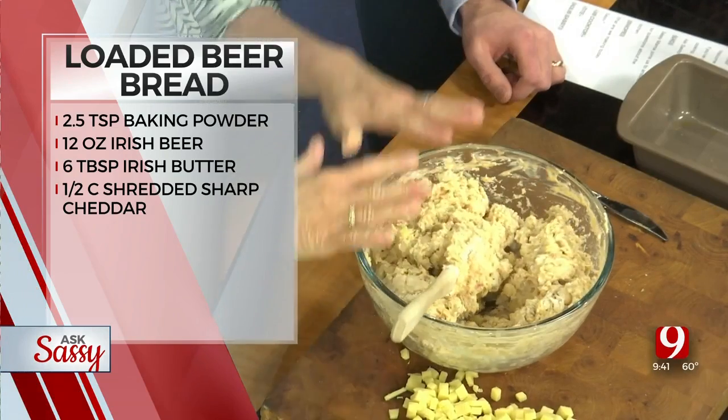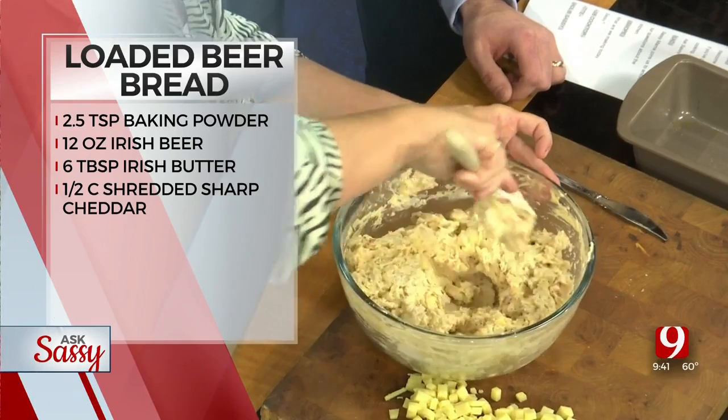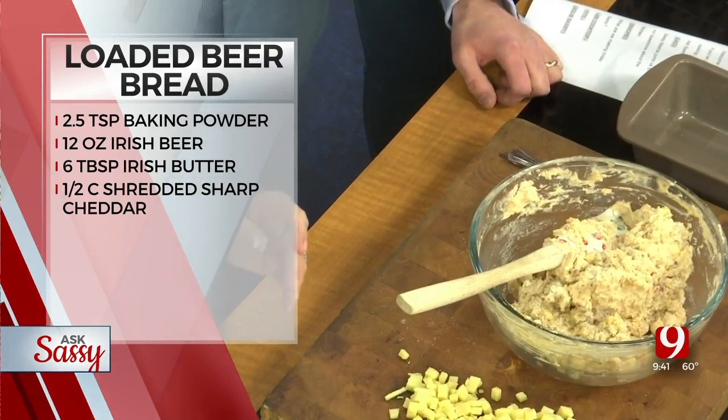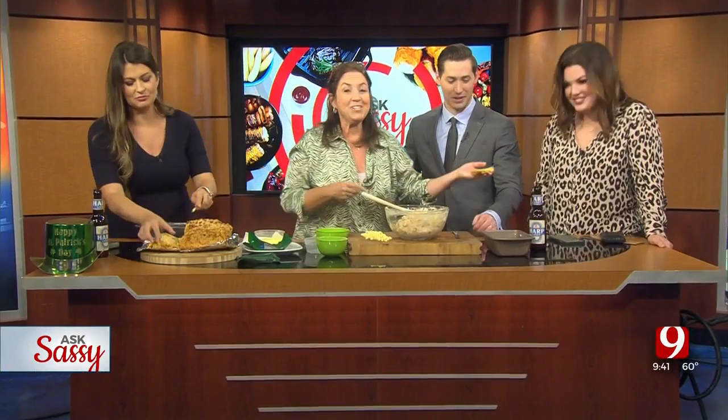You're going to preheat your oven to 375 degrees. Then butter all over the pan — the sides, the bottom, everything. It's going to be so good.